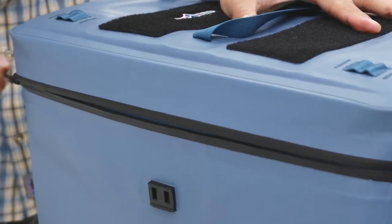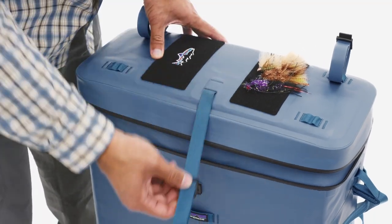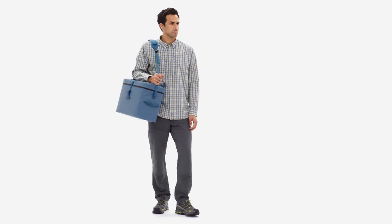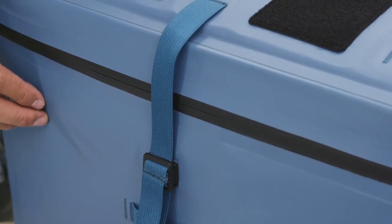With sturdy, padded walls, a reliable zipper, and an ingenious additional magnet closure to prevent accidental spills, the Great Divider provides dependable, waterproof, non-submersible protection for your most valuable gear.